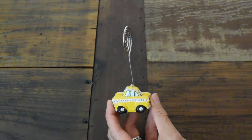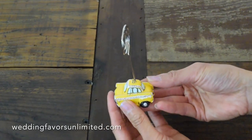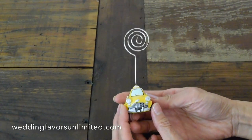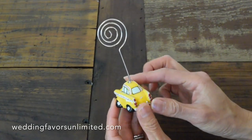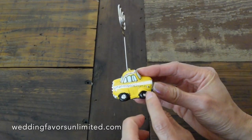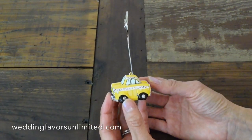This is the Taxi Cab Place Card Holder by FashionCraft. It comes actually pretty heavy and really detailed with all the detailed paints and carvings on it. You can see it's actually pretty darn cute.